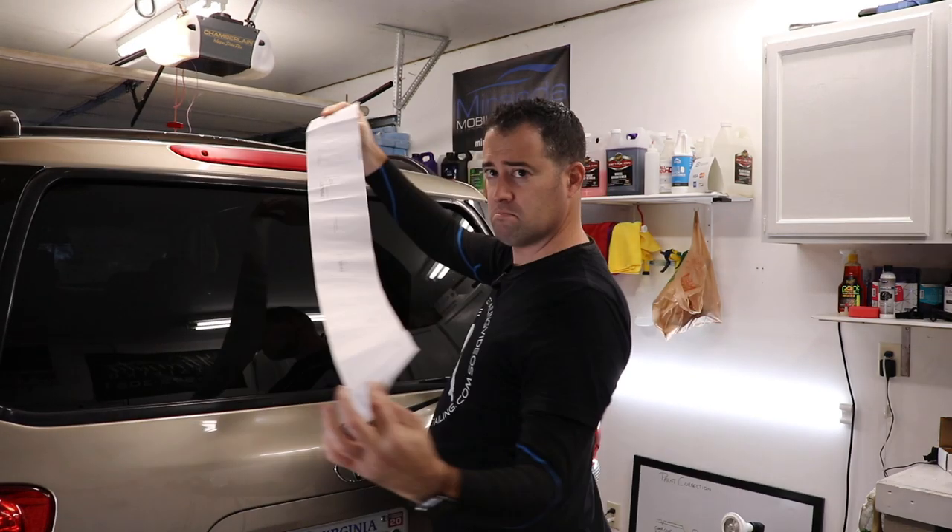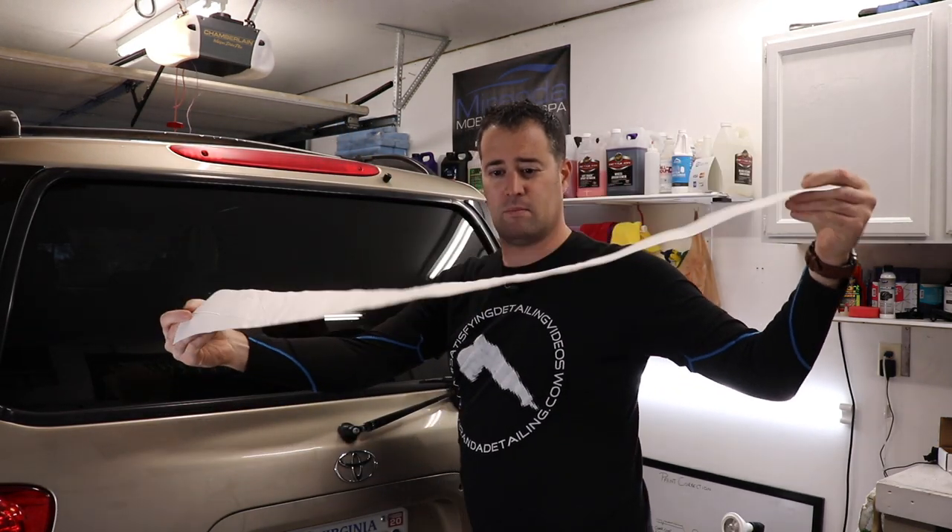What's up, guys? My name is Phil. Welcome back to Miranda Detailing, where we make satisfying detailing videos. In today's video, we're going to be installing some graphics on the back window of our Sequoia.